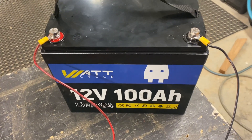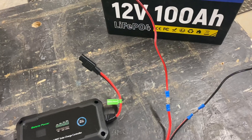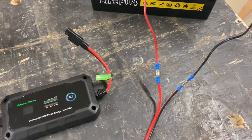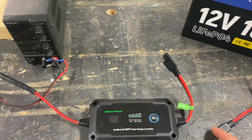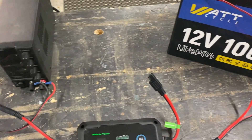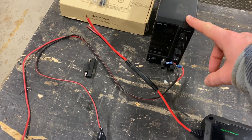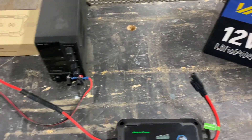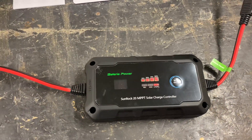We put some charging cables on the Watt Cycle 12 volt lithium iron phosphate battery and connected it to the connector. We will run a test using the power supply as a solar panel. I connected the battery to the charge controller.